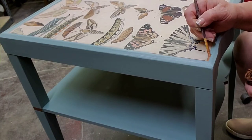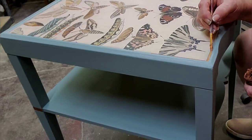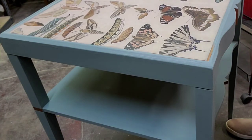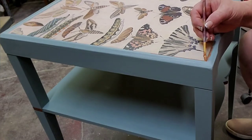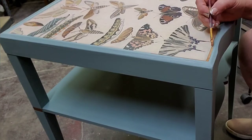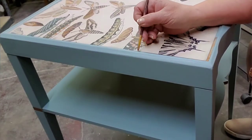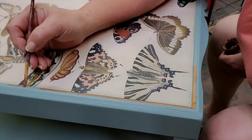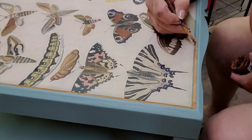Then I decide it needs a little bit of the mousse around the outside of the decoupage area. There's just a little lip there that I thought would make a great frame, and I'm really glad I made that decision because it does indeed make a great frame. So I'm letting this dry overnight and then I'm going to come back in and finish it up with some wax.